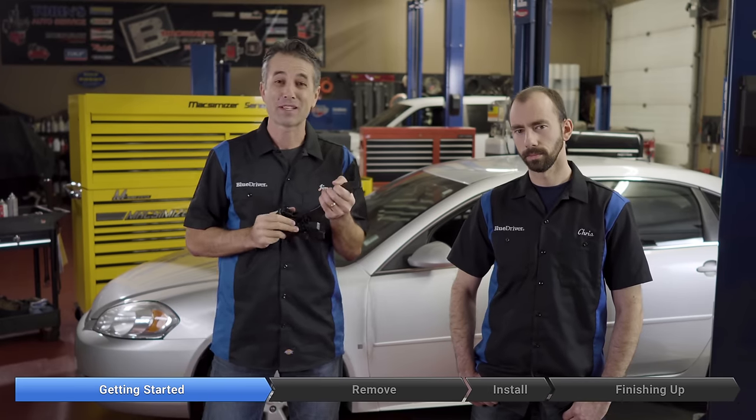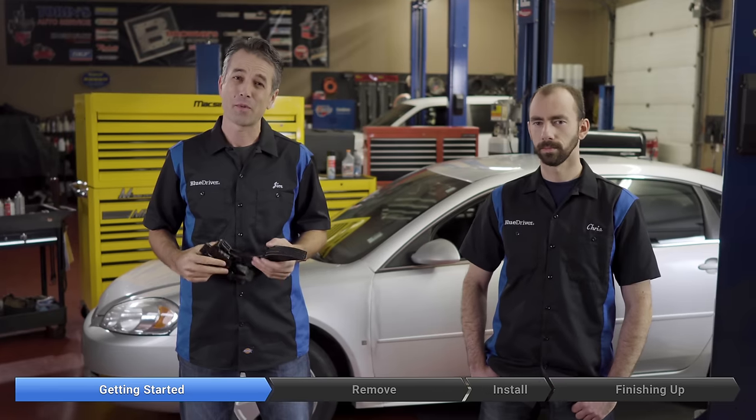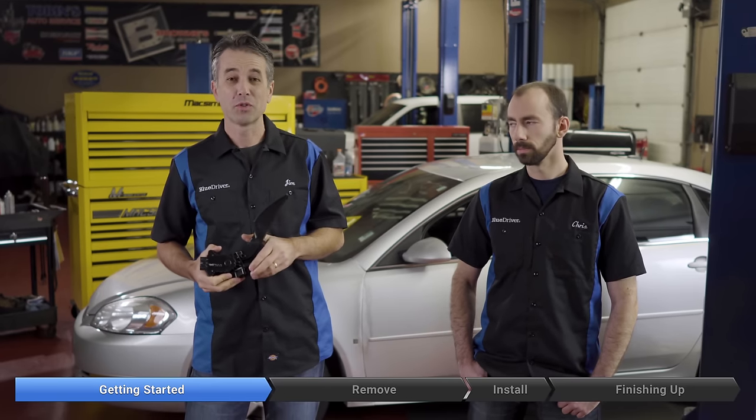Do not pass go, do not collect $200, and you can't go if you can't press go on your car. I'm Jim, this is Chris. We're here today on a 2009 Chevy Impala. We're going to be replacing the accelerator pedal. We pulled code P2122, or possibly you may have pulled a P2138 with a BlueDriver, and we used our repair report to narrow down that it was our accelerator pedal.